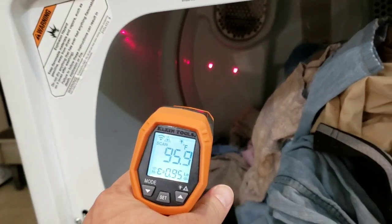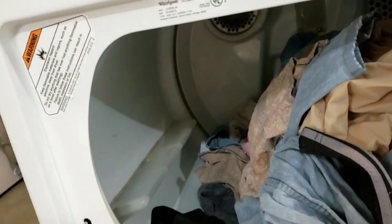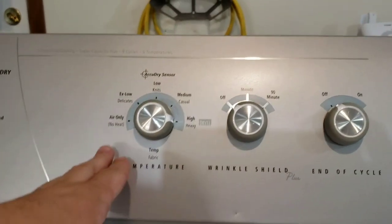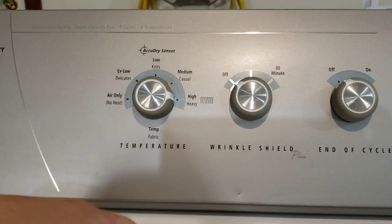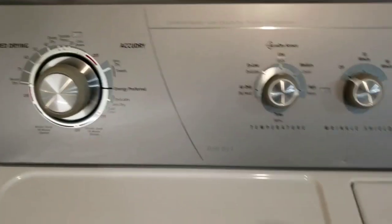The inside of your dryer gets anywhere from about 95 up to 195 degrees, and that's what dries your clothes. How hot it gets depends on what you set it on. If you've got delicates or something, you can go with no heat — tons of options here. It's super capacity plus on both of these, so you can dry plenty of clothes with plenty of options for getting your stuff dry.